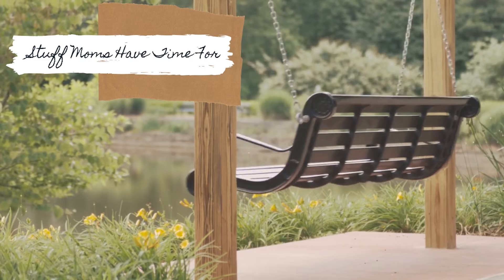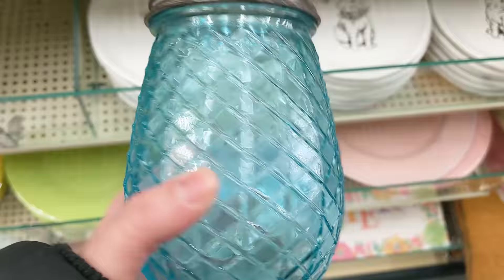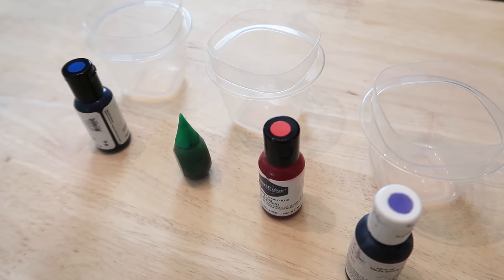I have seen this beautiful pastel color glass at Hobby Lobby recently and it looked very much like sea glass to me. I wanted to come up with a way to make this on my own and see if I could learn a technique to dye glass with.